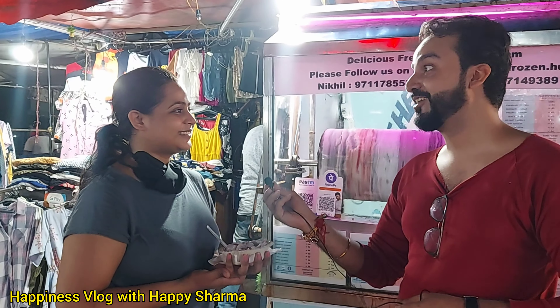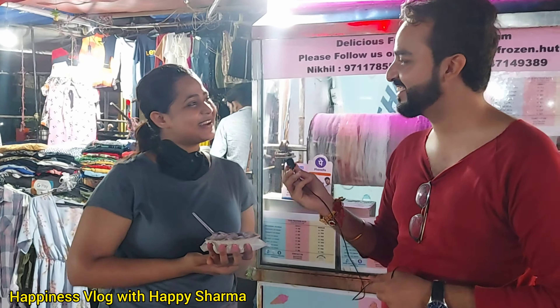I will give it 10. Oh great, great, great — very good! The ice cream is very tasty. The customer also told me that it is very tasty.